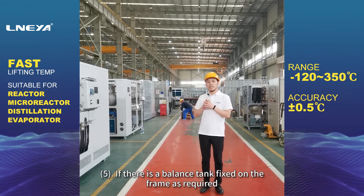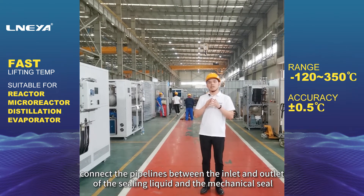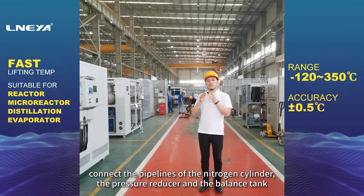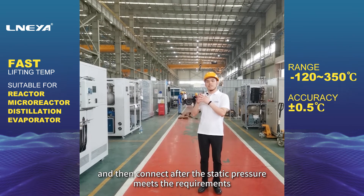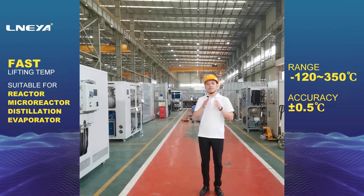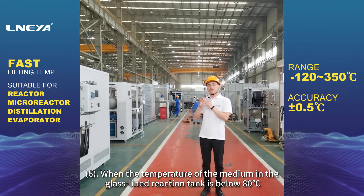Fifth, if there is a balanced tank fixed on the frame as required, connect the pipelines between the inlet and outlet of the sealing liquid and the mechanical seal, connect the pipelines of the nitrogen cylinder, the pressure reducer and the balanced tank. After the static pressure meets the requirements, pass the water jacket, pass cooling water, and wait for the whole machine to test run.